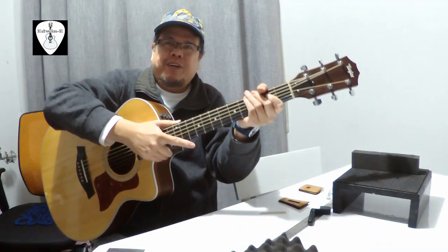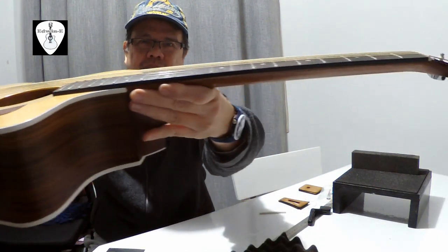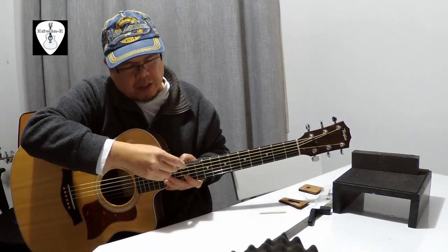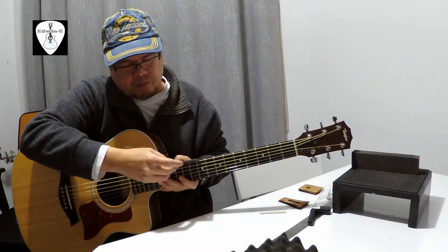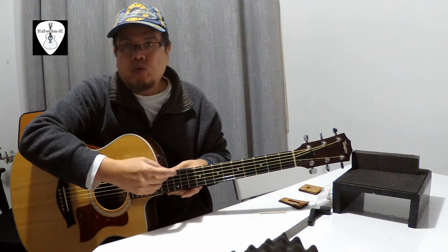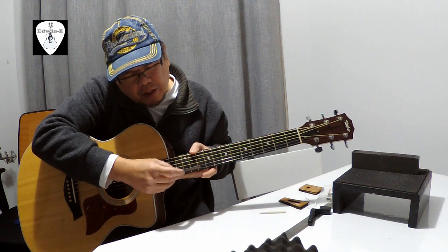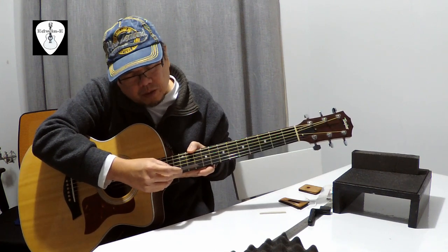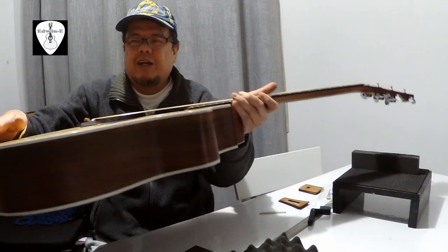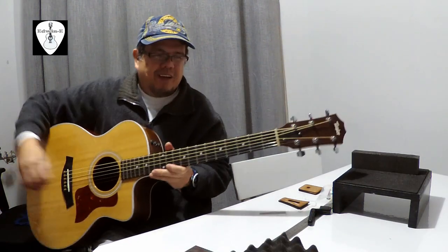Hi guys, I have restrung the guitar. See the action — it's quite good. If I measure at the 12th fret the reading is around 2.25 millimeters, and on the first string just below 2 millimeters. Really good — I have a good saddle height and nice action.